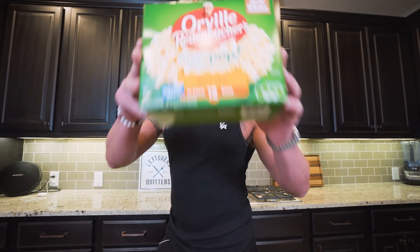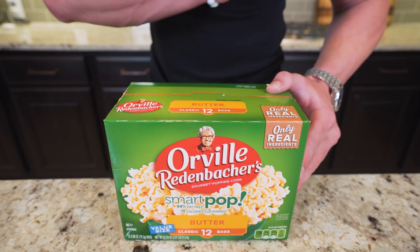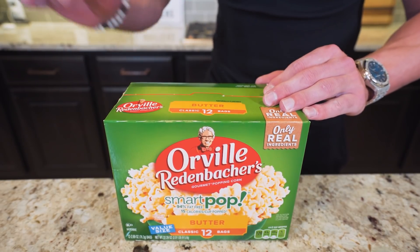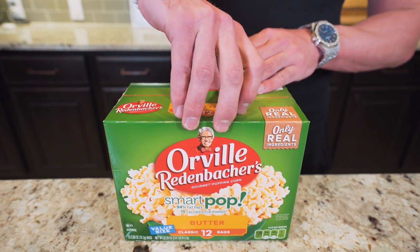Now starting this recipe off, we need to make sure we have the right popcorn brand, and I'm going to show you real quick what the best one is. What you need to do is get a box of Orville Redenbacher Smart Pop Popcorn. Out of all the microwave brands I've looked at, this is by far the best one — it's got the lowest calories and it's going to work the best for our diet.